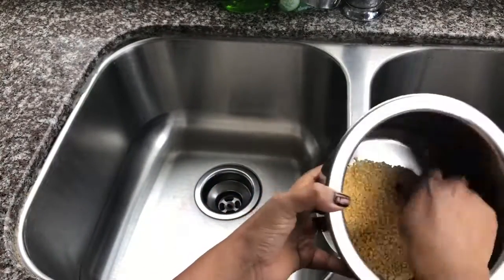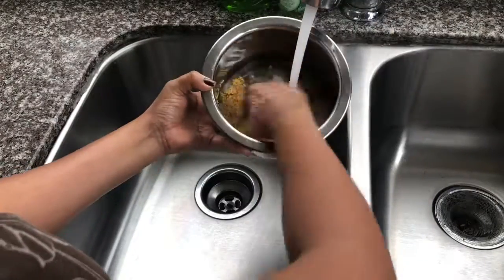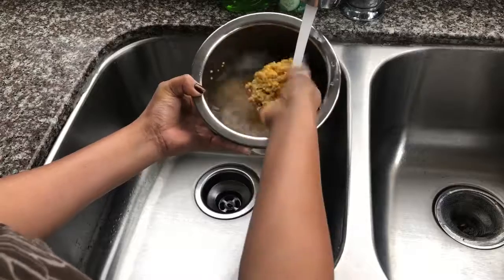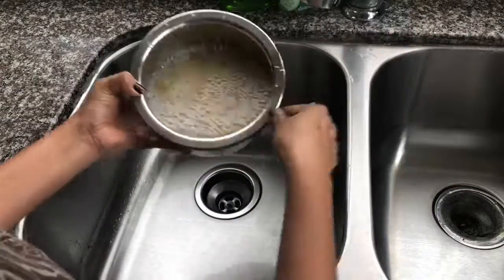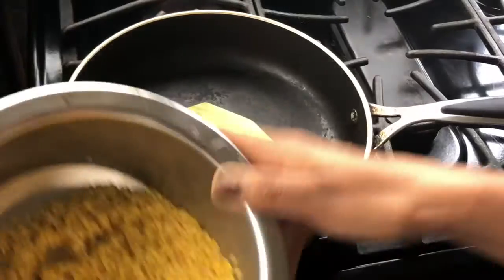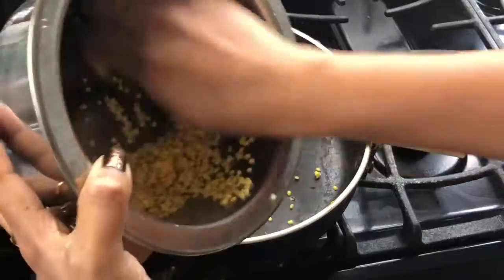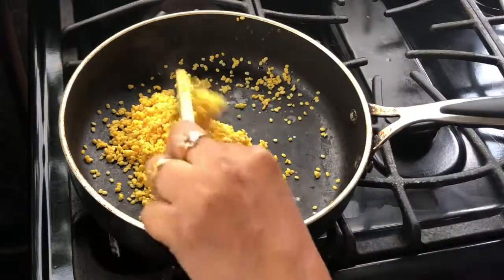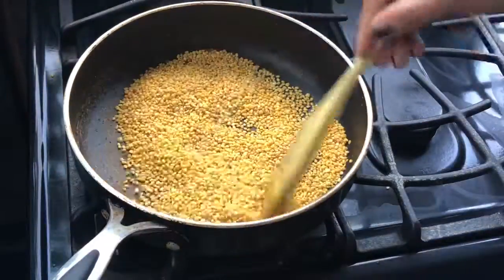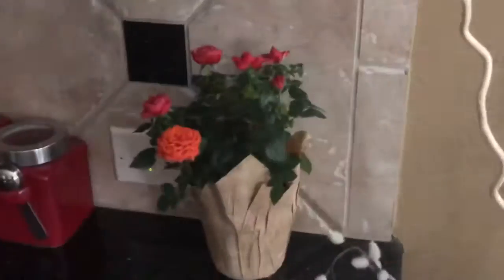Hello friends, today we're going to learn how to make Kerala style padi pagari or dal curry. I have taken two cups of moong dal or small yellow split gram. First I'm washing it thoroughly. This curry is awesome for kids. Once we have washed the dal, I'm going to dry roast it — no need of adding any oil. Roast it till it turns golden brown in color.